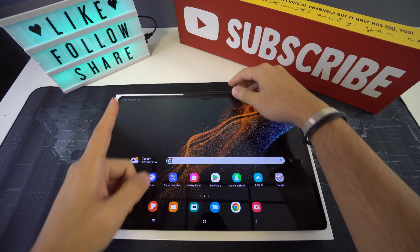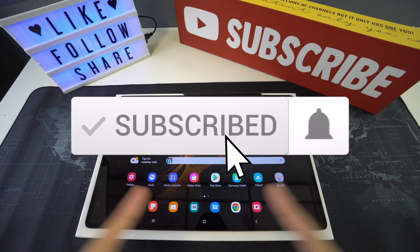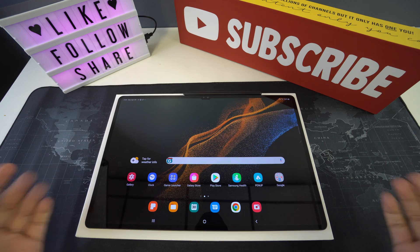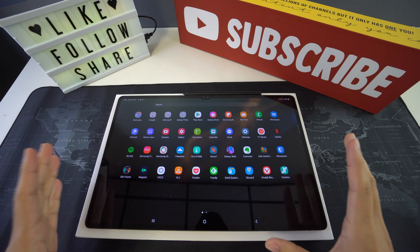Welcome to Surge Tech. Our mission is to help you get the most out of your tech through reviews and tutorials. If that is something you're interested in, make sure to subscribe and don't forget to hit that bell to get notified when we release a new video. There are going to be useful links below in the description covering everything that we discuss in this video. With that being said, let's get right into it.